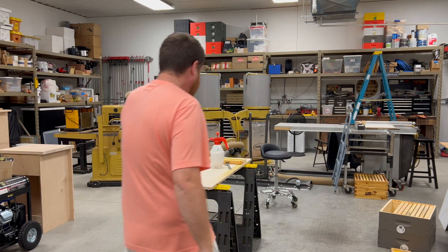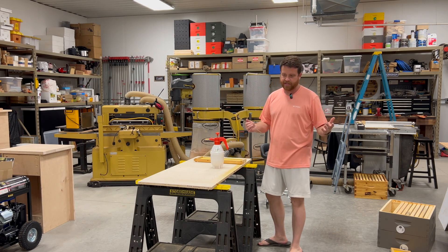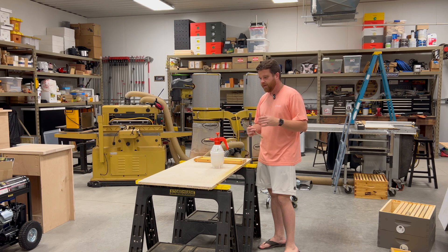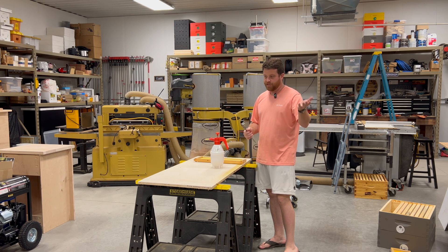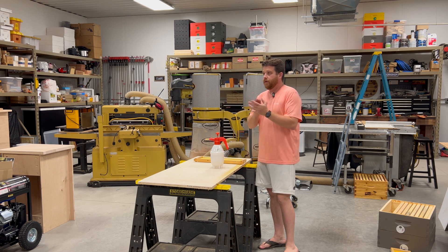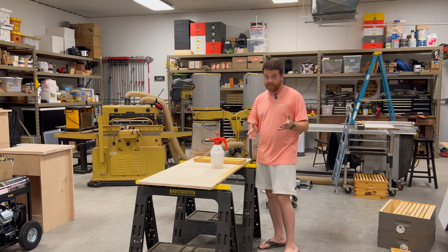Hey everybody, welcome to an impromptu video here in the shop. I wasn't going to record anything today because I just have so much to do, so much work, and it takes extra time to record the videos. But if you'll bear with me, I'll just put the camera up and you can follow along with the activities I'm doing today. Today is Saturday, July 6th.